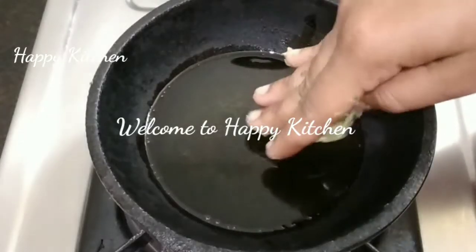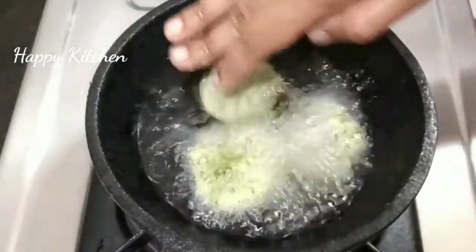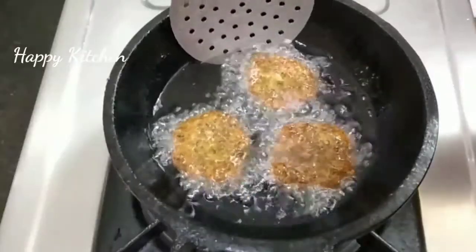Hello friends! Welcome to Happy Kitchen! If you wish, everyone would like a nice evening snack recipe. It has a very crispy recipe.